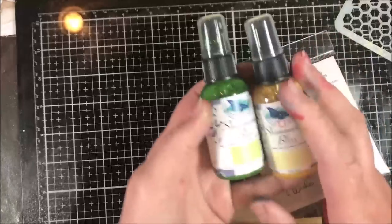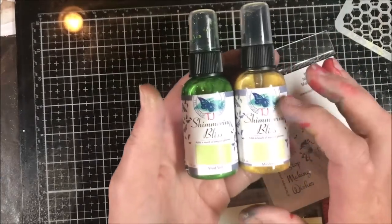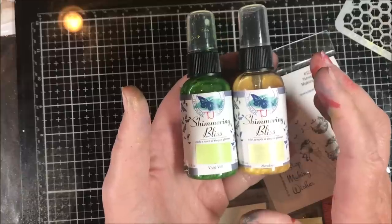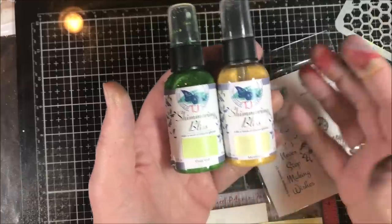One of the great things about these Shimmering Bliss sprays is that you can either spray first and then stamp over the top, or stamp first and then spray over the top — depending on the look you're going for. And I'll show you that.